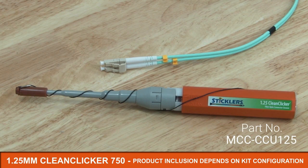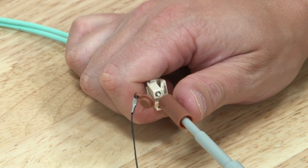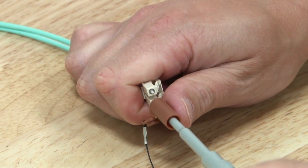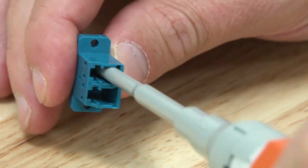The 1.25 mm Clean Clicker 750 has a green label and should be used to clean LC connectors. Again, the product can clean both inside the adapter as well as the fiber patch cord. You should always clean and inspect both ends of a connector pair, otherwise you risk cross-contamination as the dirt on the unclean connector will transfer over to the clean connector when mated.